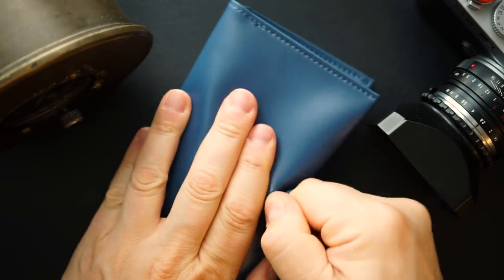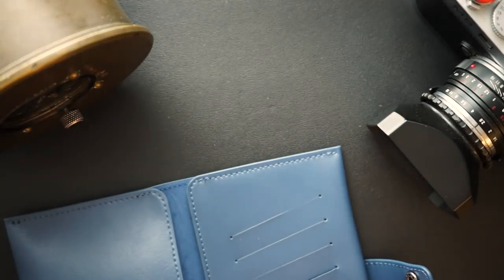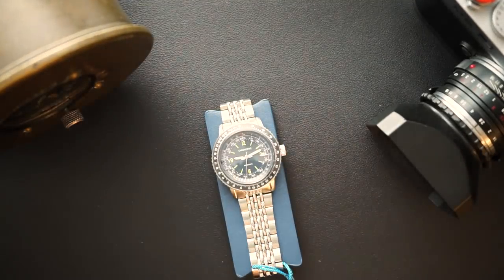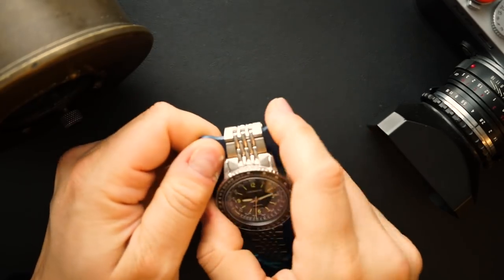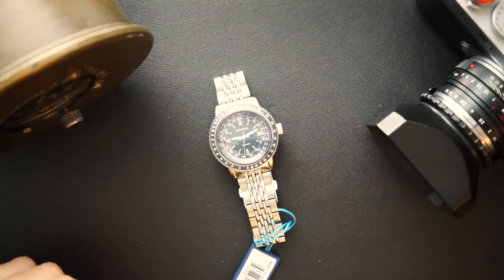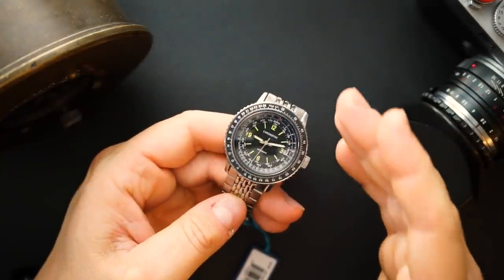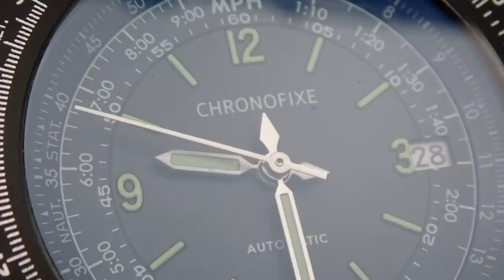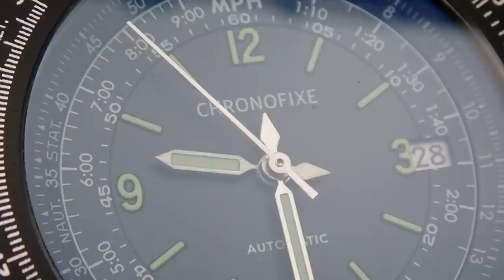You get a little warranty card — that's actually the first issue I'll point out in a second. It's a nice little carrying case; you could put a watch in there. It also comes with a little piece you put between the bracelet to prevent scratching. Here's the watch — it comes on a very nice, solid beads-of-rice bracelet and has a sort of aviation calculator on the inner bezel.